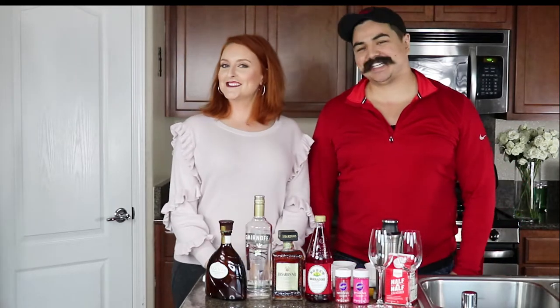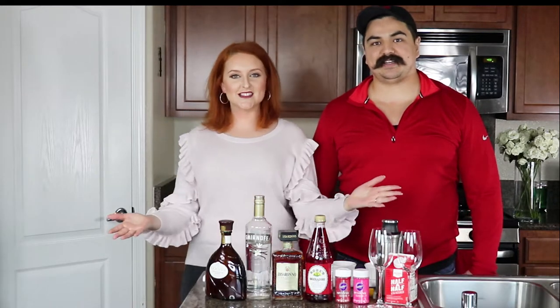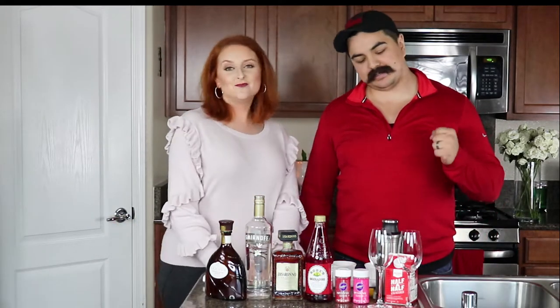Hey guys, welcome back to my channel. It's Serena and Marcus, and today's video is going to be — yes, you guessed it — we're doing the Celis Cocktail Hour. Celis Cocktail Hour, y'all!